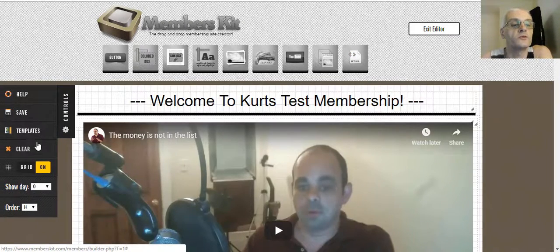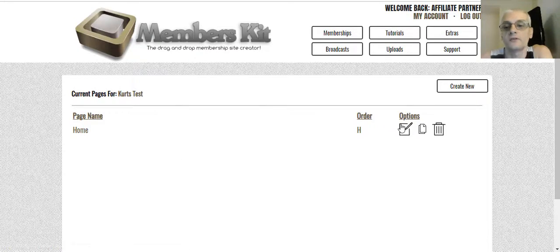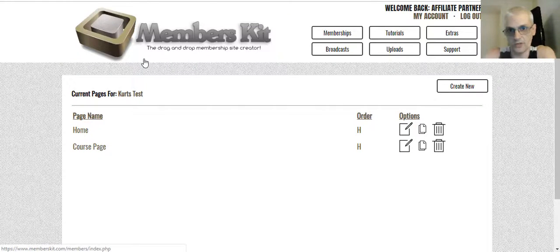This order says H — H is the homepage. So H is going to be the first page people see when they log into the membership site. If I create another page, I'm going to call this 'course page.' The page name is for your own use — it's not going to show up on your website, that's just so you know what it's for.